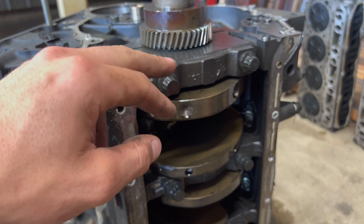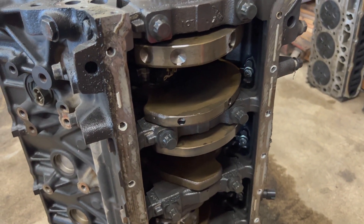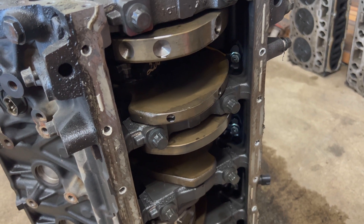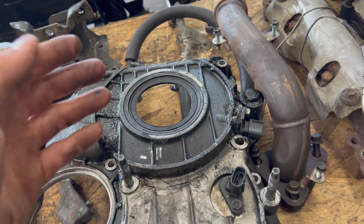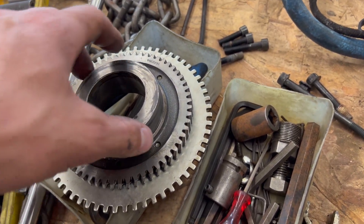Another way to identify the block is by pulling the main bolts — LB7/LLY main bolts are slightly shorter, about a quarter inch shorter, than LBZ/LMM main bolts. I'll compare them side by side. Nothing against people doing their own work, but take pictures, do research, and pay close attention. The front cover was pulled off this motor and it's missing half of the front main seal — that's caused a nasty oily mess.